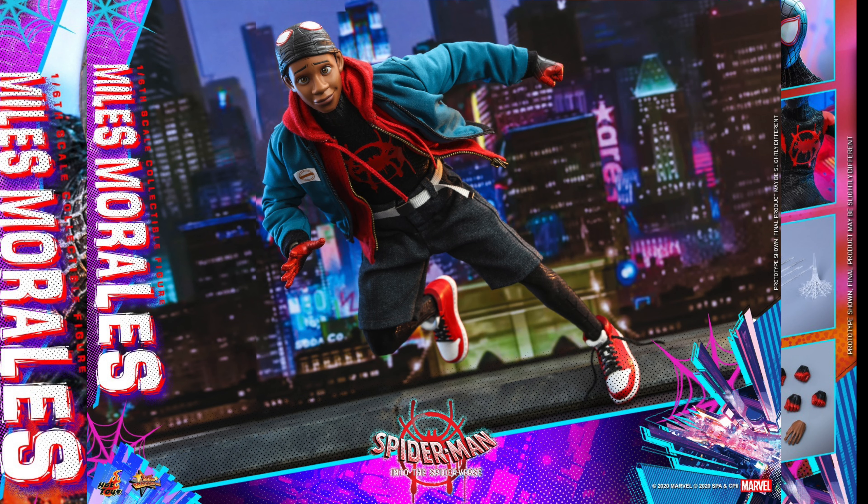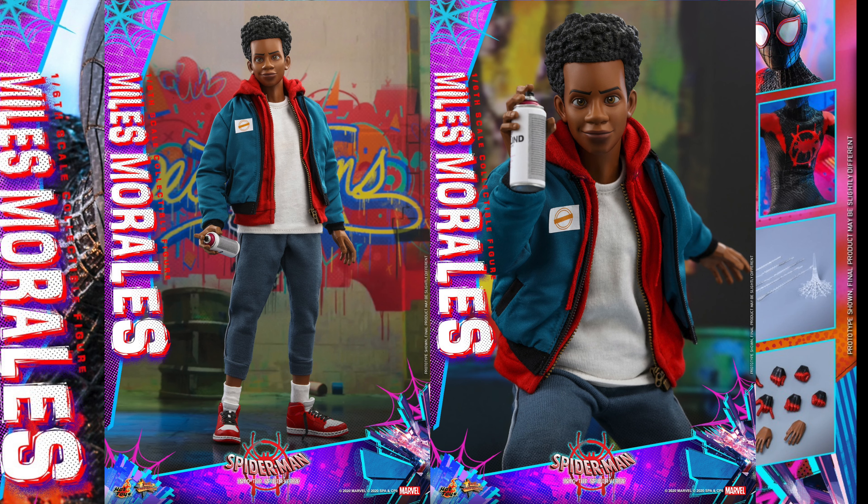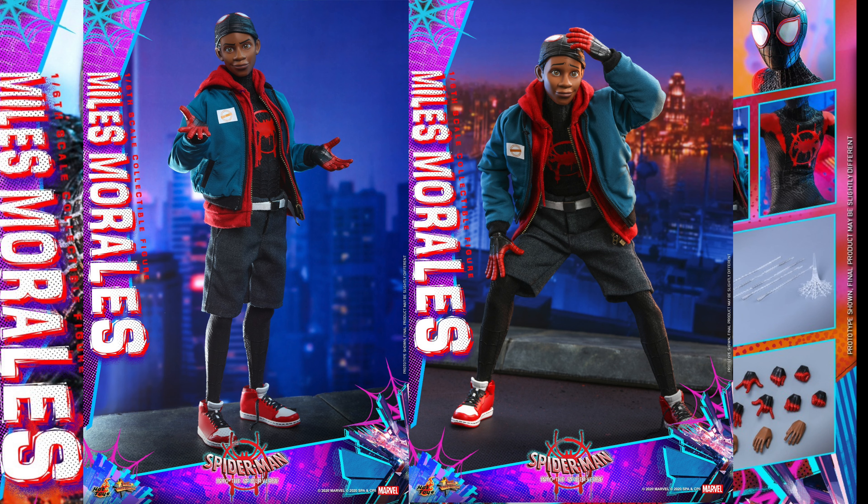Hot Toys has done movie figures, video game figures, even television figures, and their cutesy Cosbaby figures, but this is the first time getting an animated movie figure, and it looks amazing.